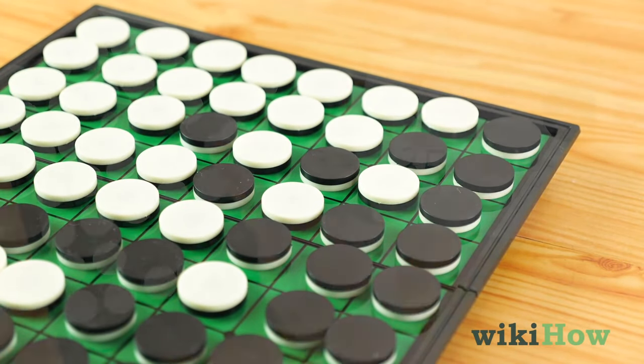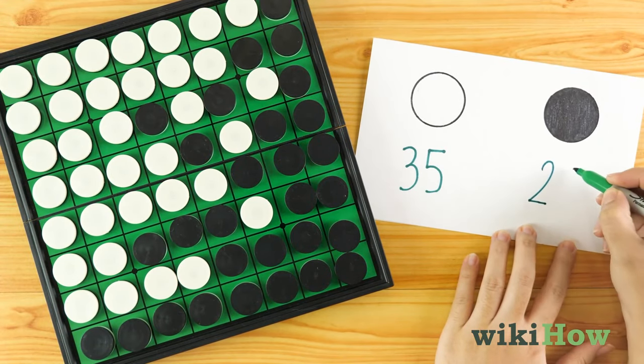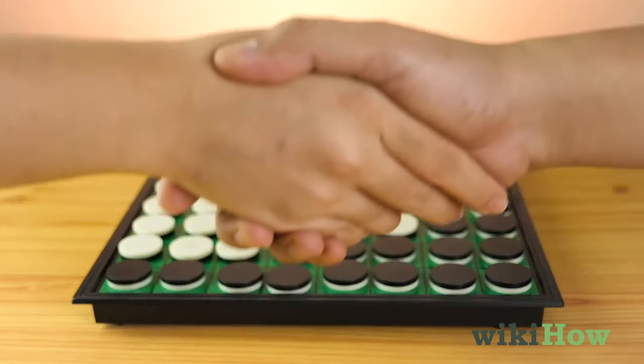Then you both count the number of tokens you have on the board. Whoever has the most tokens at the end of the game wins.